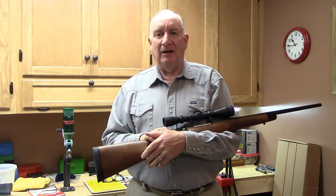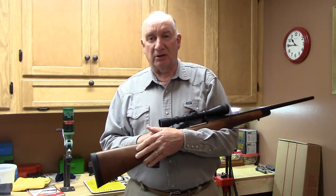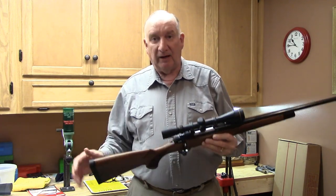Welcome back. I promised you a few weeks ago that I was going to show you my new 30-06 when it came in, and it did, but life got in the way.